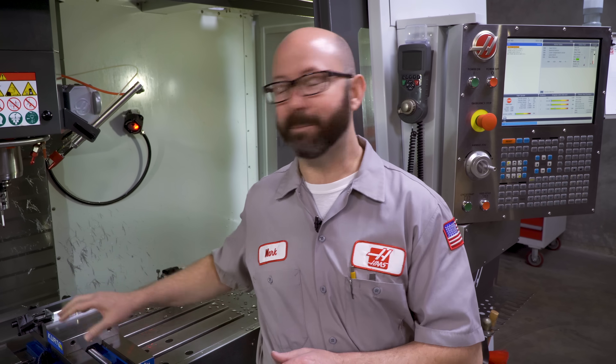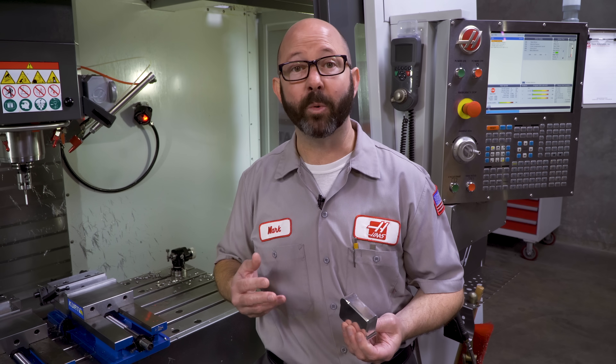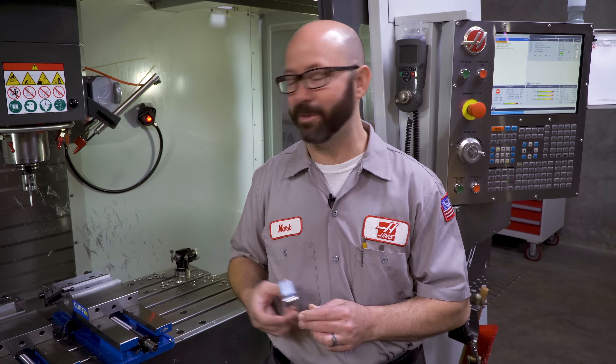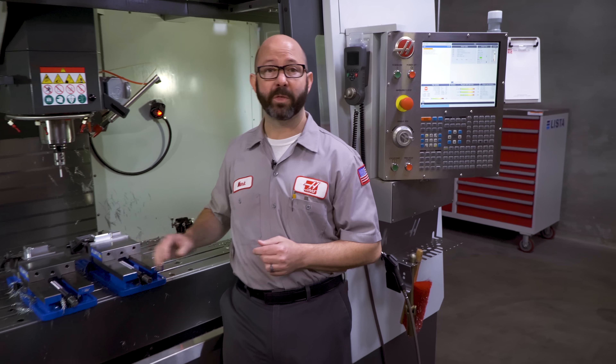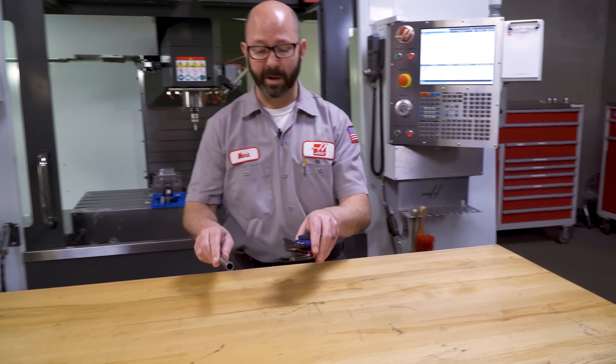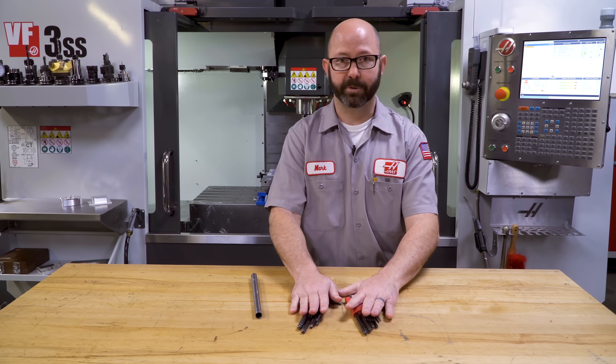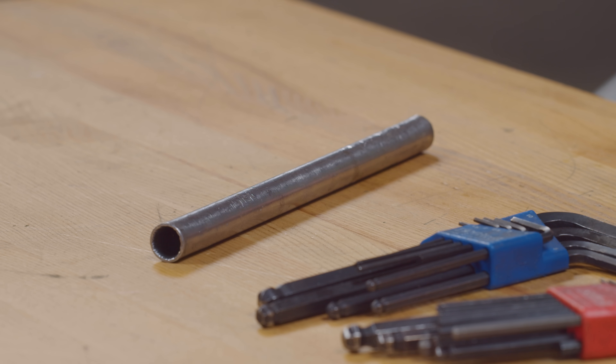While we were setting up this part, we came across a few other topics that we thought were pretty cool and wanted to share with you. One of them had to do with the Allen wrenches that I use when tightening up the part stops and the vise. So here are my Allen wrenches — pretty basic, but I wanted to show you this.